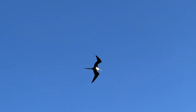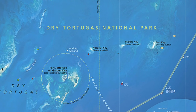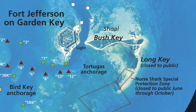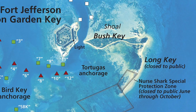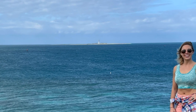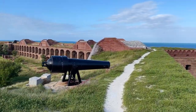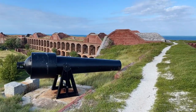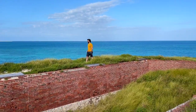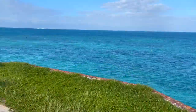Dry Tortugas National Park actually consists of seven different keys or little islands, but not all of them are open to the public — you can only visit three. You can visit Garden Key, where the seaplane and ferry take you. Sometimes you can visit Bush Key; we did because the land bridge was there, though sometimes sediment washes away that access. The other accessible key is Loggerhead Key, but we couldn't get there without our own boat or kayak. There's enough to see on Garden Key for a full day, but if you have a private boat, you can visit the other islands — just get your boating permit first. Loggerhead Key reportedly has great snorkeling, scuba diving, and a lighthouse.